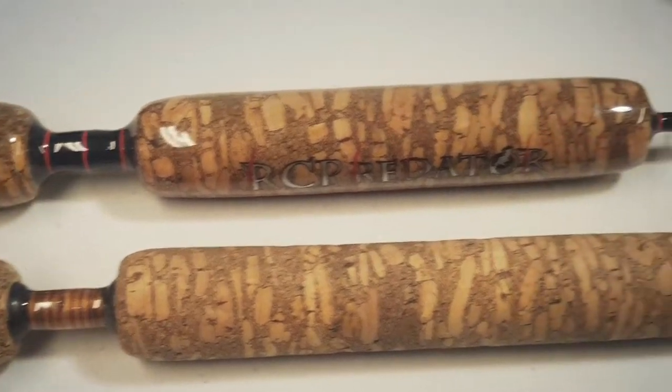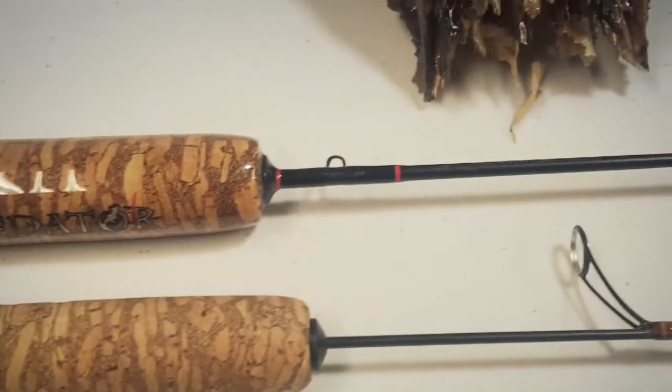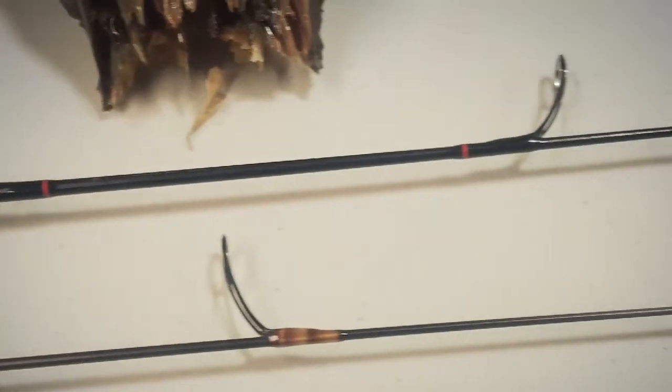These rods come in three guide setups: one for inline reels, one for spin reels, and one for schooly type reels.